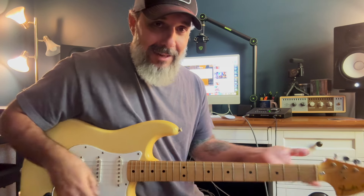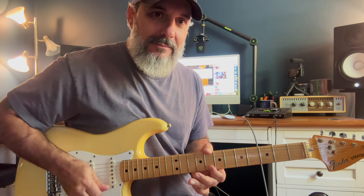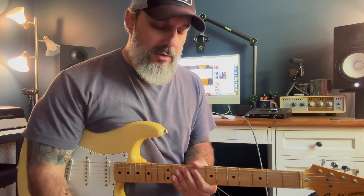So we're back in A minor for now, and this is all part of that blues box. Just like we talked about in the video yesterday, there's a lot of phrasings that you can do here.